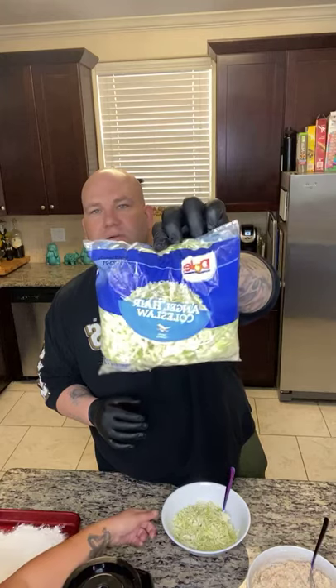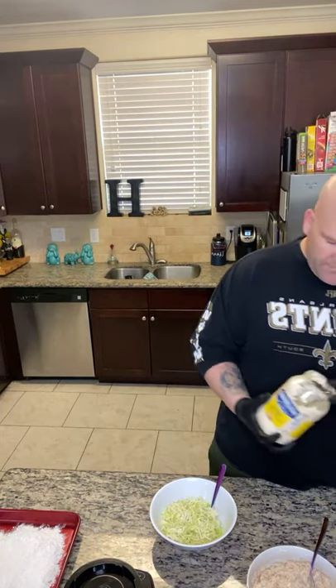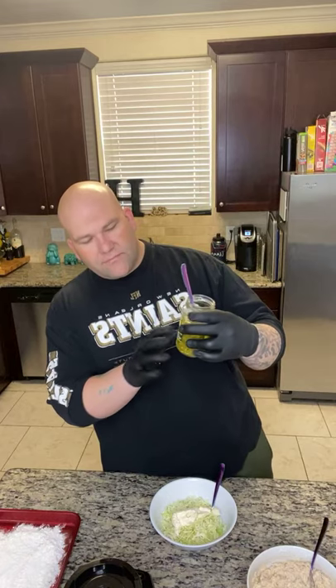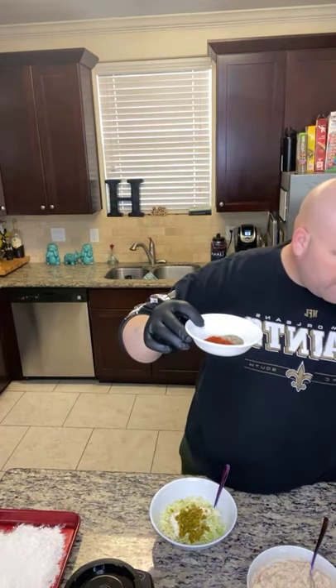Now I'm gonna show y'all what we're gonna make to go with this. This is an angel hair coleslaw. I got about half a bag in here — we're gonna add some mayo, about two tablespoons. Right here I have some diced jalapeño peppers — let me get about a tablespoon and a half, about three tablespoons. A lot of juice in there. Right here I have one tablespoon of sweet Spanish paprika.